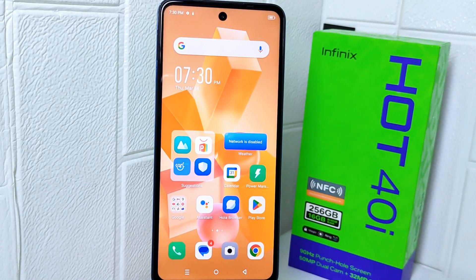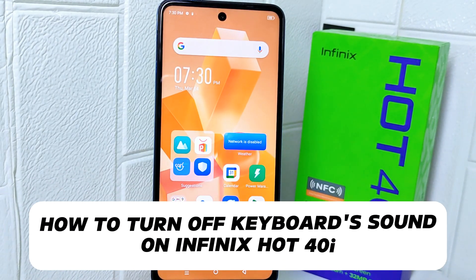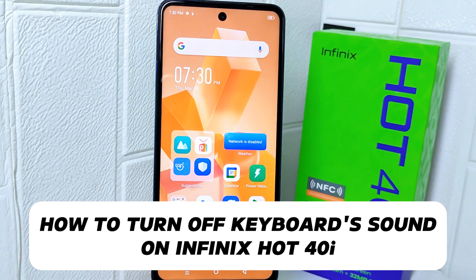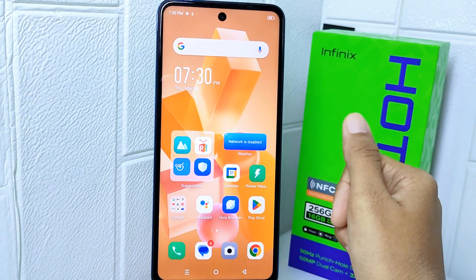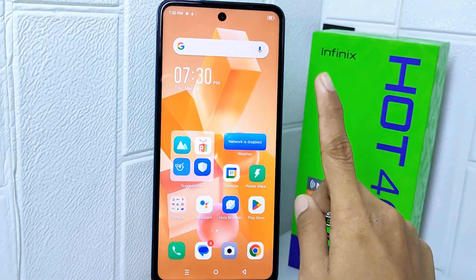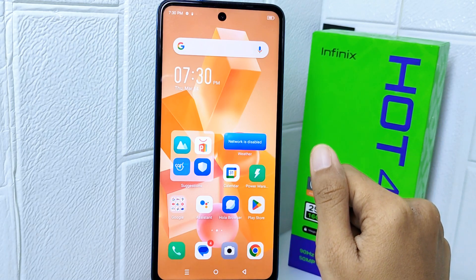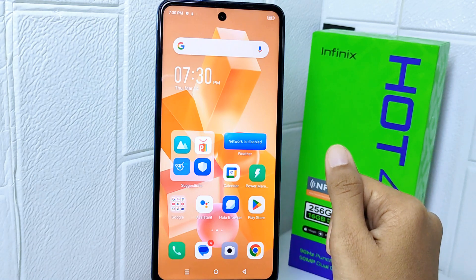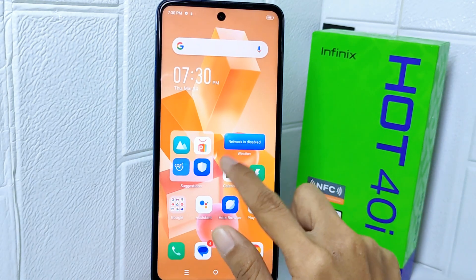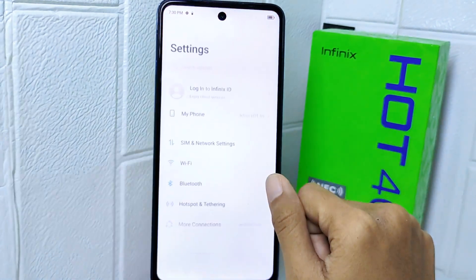Hello everyone. In this tutorial I want to show you how to turn off keyboard sound on the Infinix Hot 40i. Many devices offer the option to customize keyboard settings including sound preferences, so to turn off the keyboard sound on this device, pay attention to these steps.